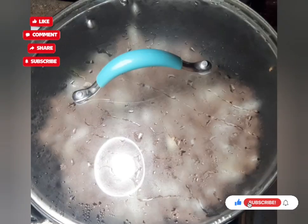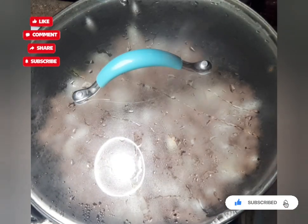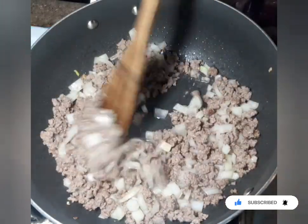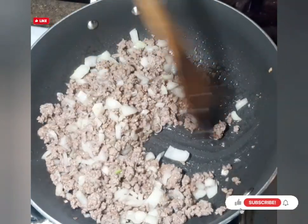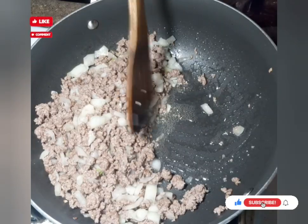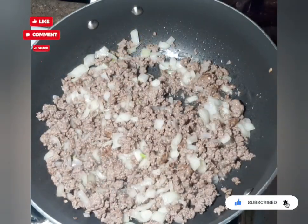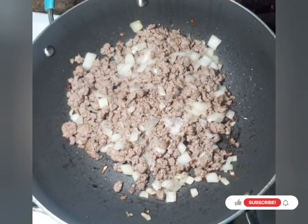It's been cooking for about five minutes and the hamburger and onions are now done. There's some grease in the pan, so I'm going to go ahead and strain the grease off because we don't want all that fat in our dish. I've got all the grease drained off now.